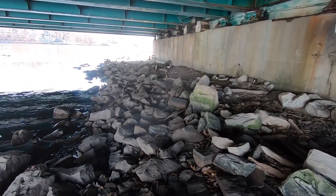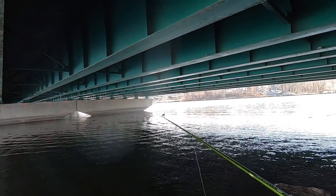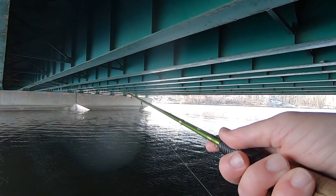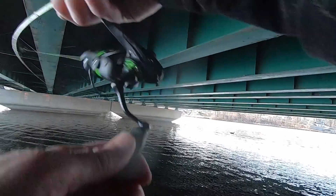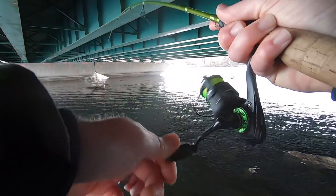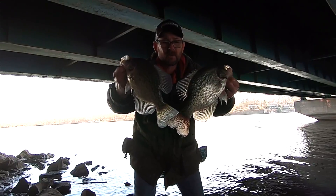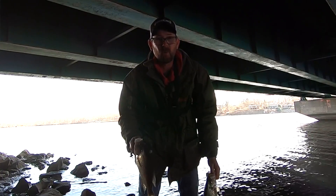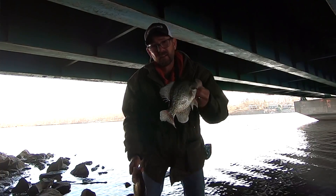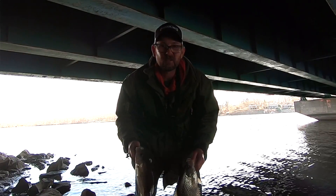Get back down here and see if we can't finish this out. There he is — that'll be number 10! I had to work for him, by golly we got him. There it is guys — limit of pre-spawn crappie here in central Illinois, it's mid-March, these fish are getting fired up, spawn's on the way. It's a great time to get out there and get on the bank and catch some good fish. Hope you guys enjoyed today's episode — if you did, give it a thumbs up, don't forget to hit that subscribe button, and remember folks: you can't catch them sitting on the couch. See y'all on the next one!